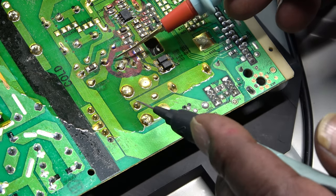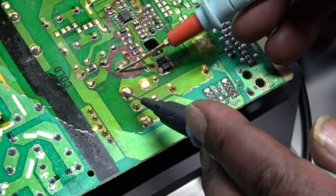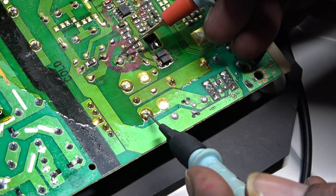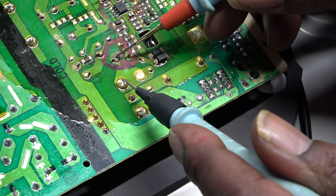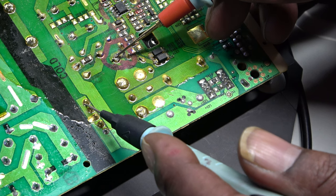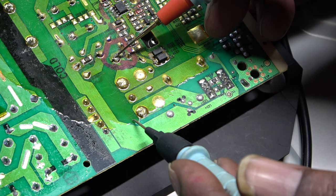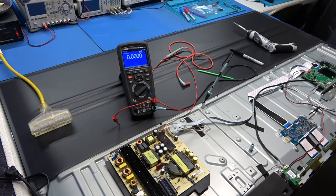Following the drain pin - there's a conformal coat on it which makes it hard to get a reading. Here's that transformer on the secondary side. They're not using these pins on the other side because they're all shorted together and not going anywhere - so they're just using one side as a big inductor or coil. Then it's going to our negative LED minus line.